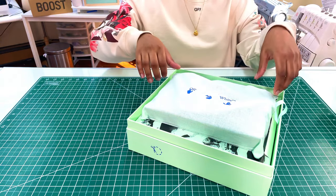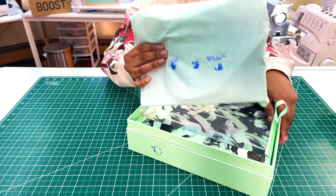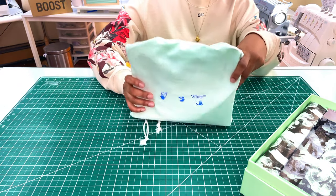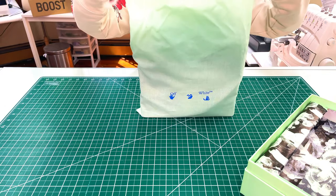Inside the box we have this little dust bag. This one is a muslin dust bag, whereas normally he has the plastic dust bag that literally says 'plastic' on the front. So this one was a little bit different.